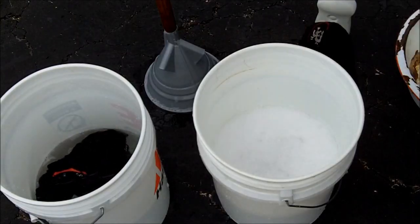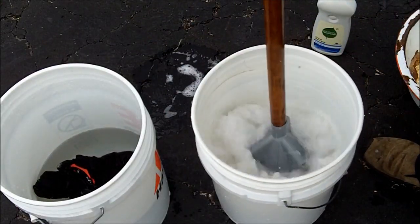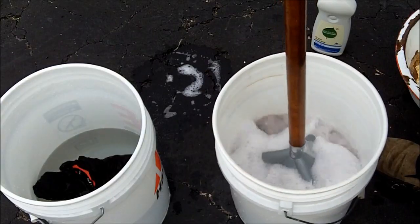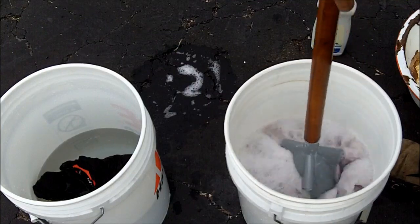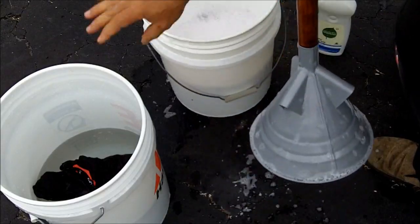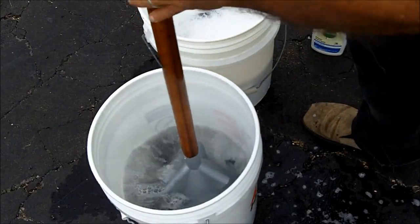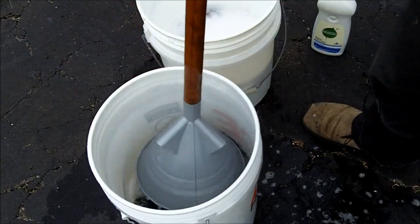Then I'll add it to the rinse bucket and put more in here. Then you rinse it the same way. You can wash two or three items at a time — I'm washing just one at a time.